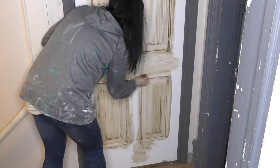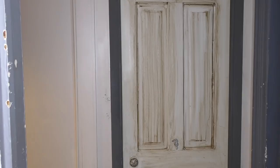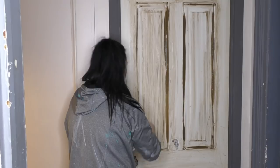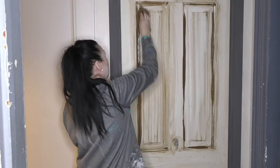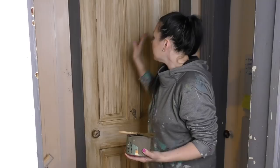Now remember, if I want to darken this door in any way I can do that. For example, if I want the inlays to be darker I can go over with a second layer of my glaze — every time I do this it's going to darken that area. So I went ahead and glazed the entire door, and I also took that wet rag and did around the edges as well — just a little side view of the door.